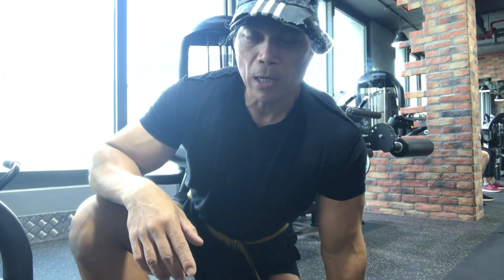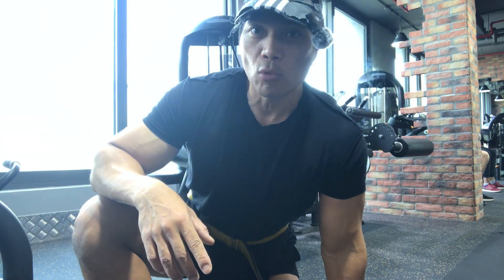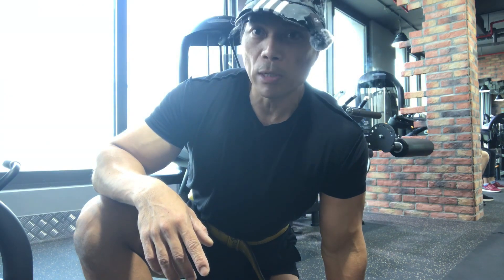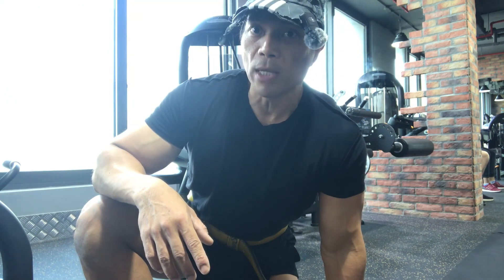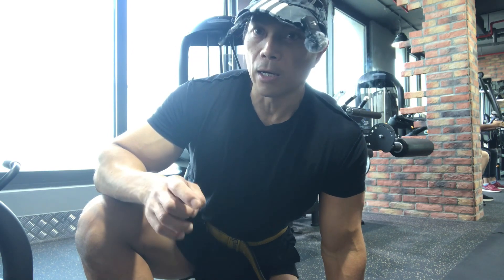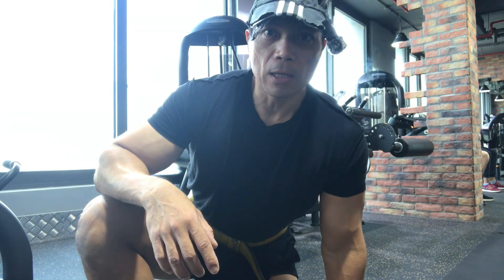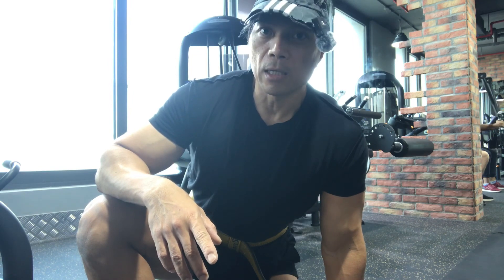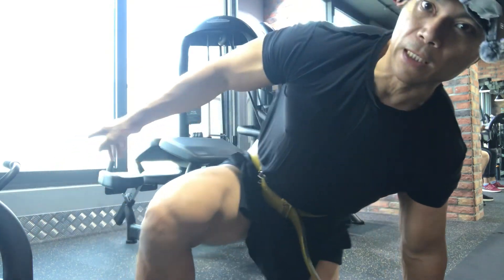Good morning, good evening, my brother and sister, welcome again to my YouTube channel. So today we are already here in the gym, and we will do the hamstring workout. Yesterday we did some quads, so today we will do hamstrings. Today is August 13, 2023, it's Sunday — even on Sunday we will still work out. Let's go.